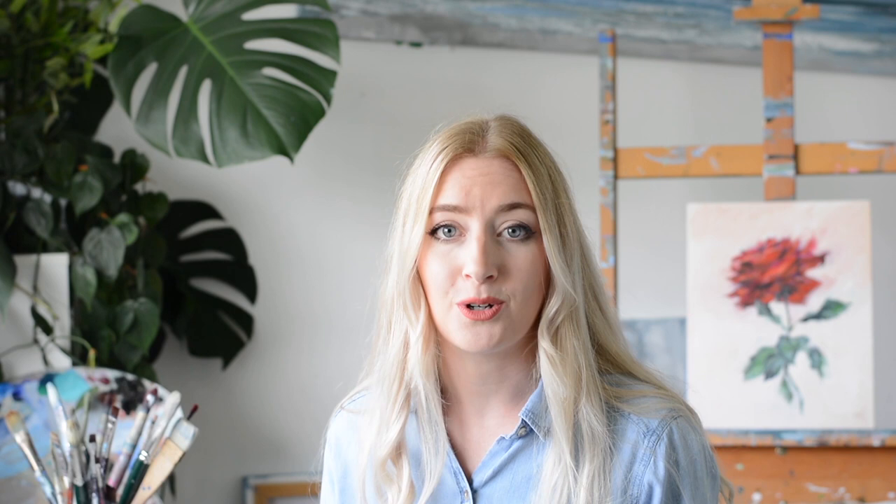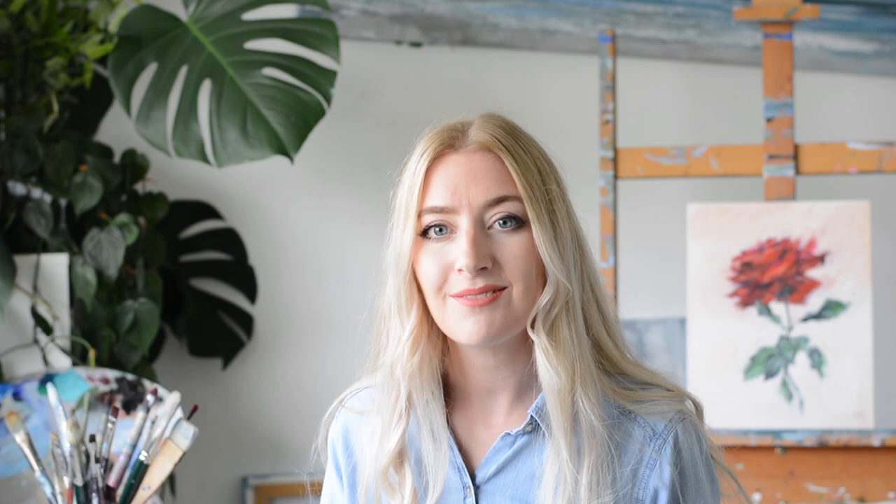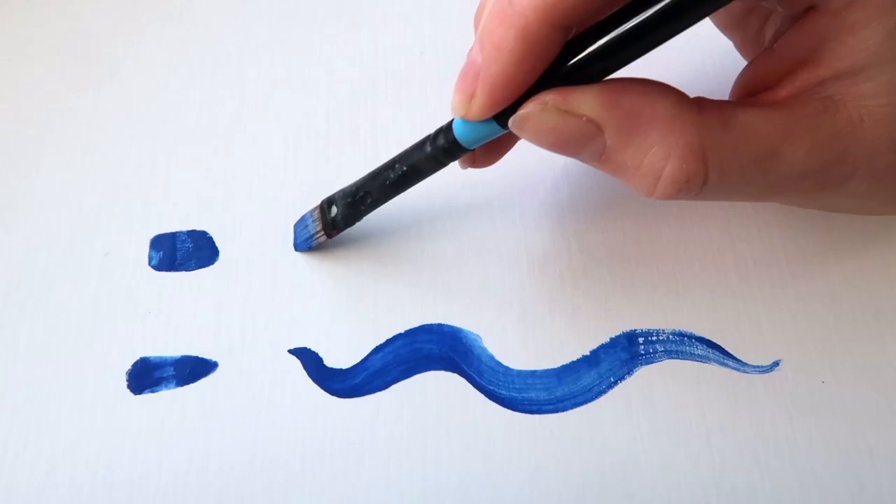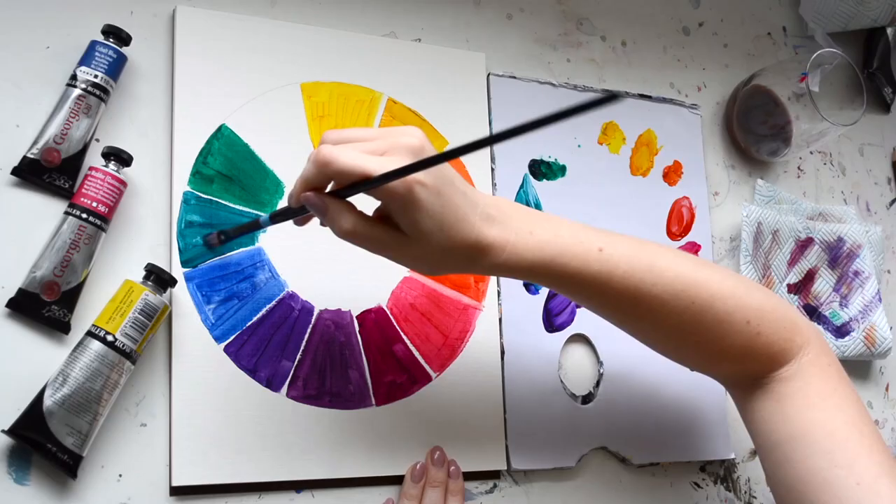Those are all the basics you need to know about oil painting. Having fun, having a go, and experimenting is what's most important — try to view these sessions as practice without putting too much pressure on yourself. Have a go at the exercises we talked about today: get the oil paints out, play with colors, try out different brush strokes, get a feeling for the paint. You can even try a free painting session without worrying about the outcome. I'll see you in the next lesson where we will create a beautiful floral painting together.